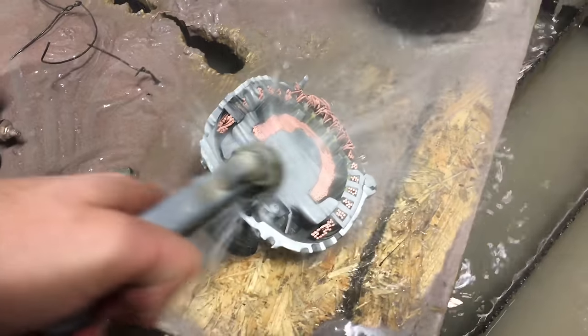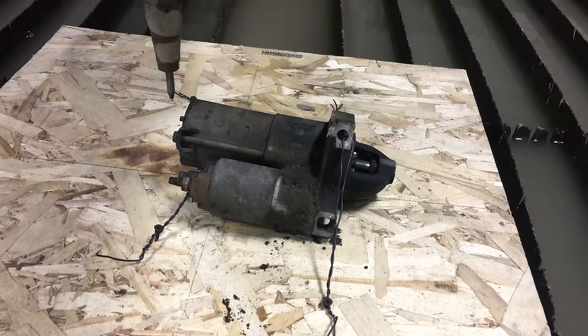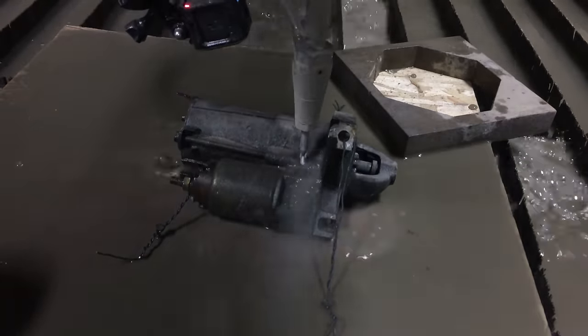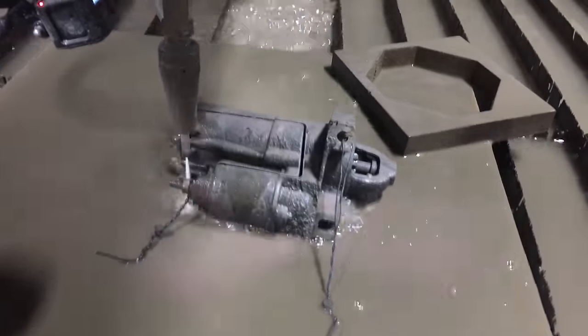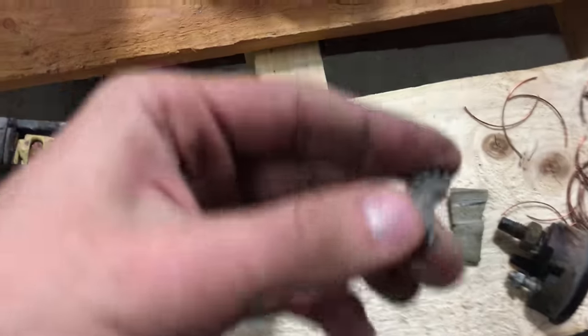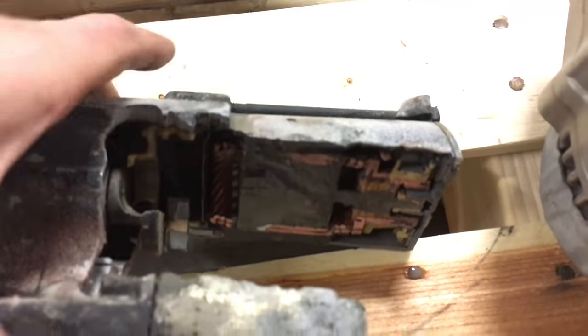Holy cow — that's not quite what I was expecting. And there's the starter: just a bunch of gears and copper. That's the other smaller half of it. That's what the inside of its shell looks like.